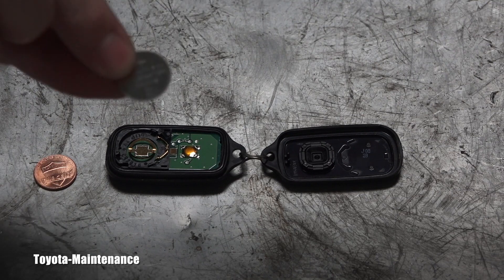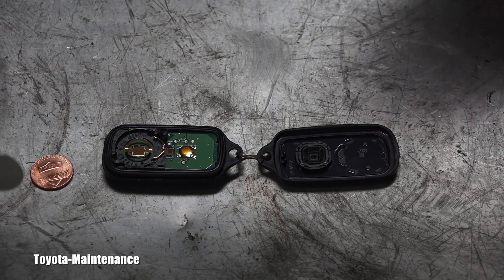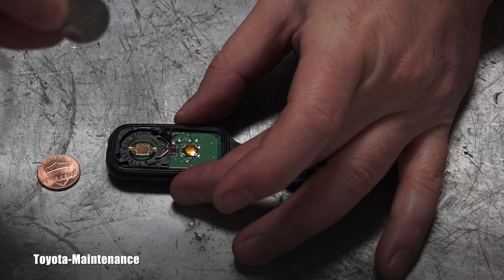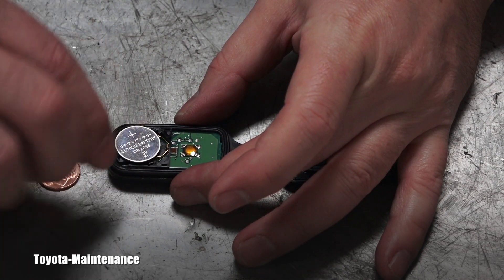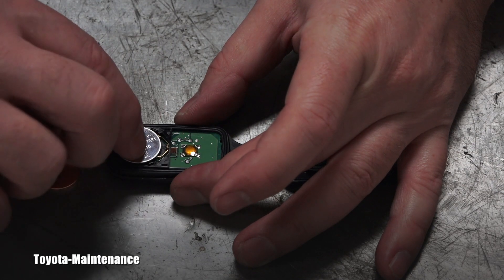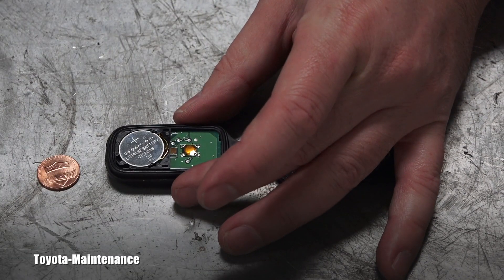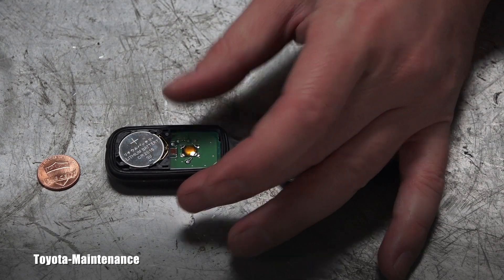I have the brand new battery here and installation should be very easy. The plus side goes up — we saw that in the video — and I will just insert it this way until it catches its place. Did you hear that? Perfect.